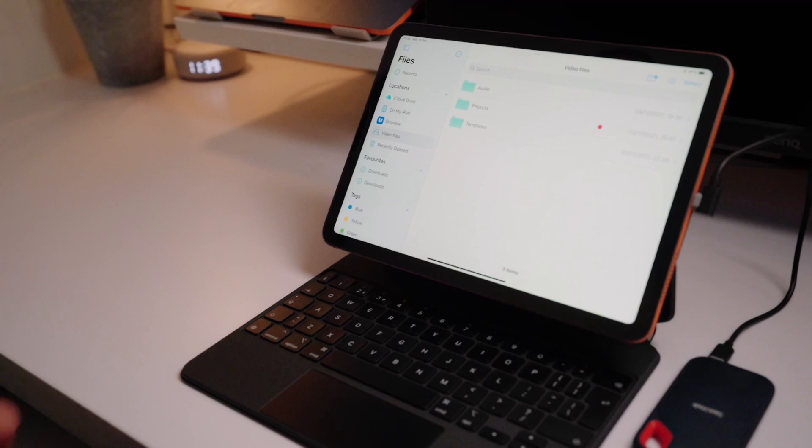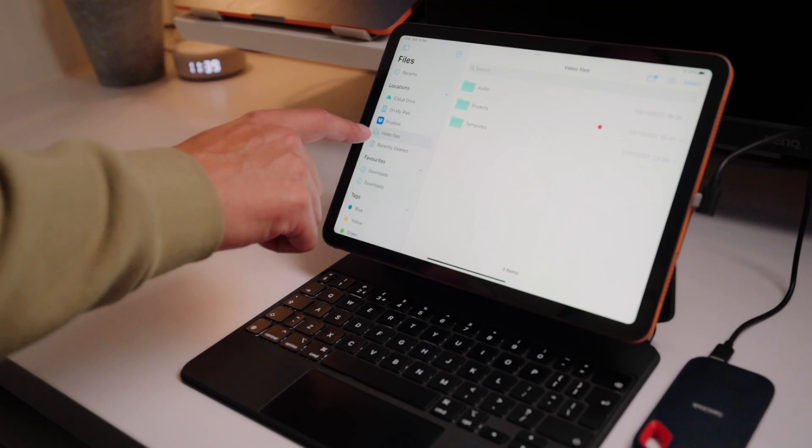If you do a lot of work on computers you'll know that you need to safely remove hard drives — if you don't, it can damage the drives. On computers and laptops there's always a little button next to your hard drive in the finder menu, but you'll notice this isn't there on an iPad. There's also no option to eject the drive. Even if you tap and hold on the drive you can't actually eject it properly. How iPads work is the drives just sit idle until you're actually using them.